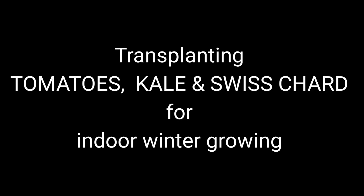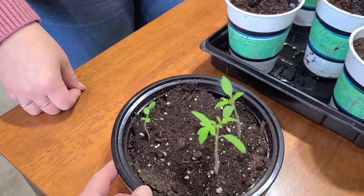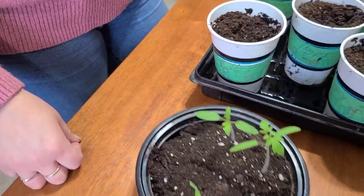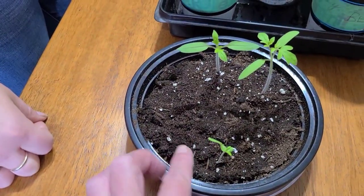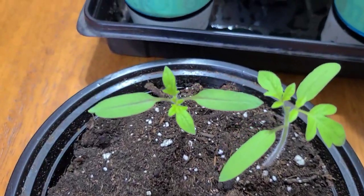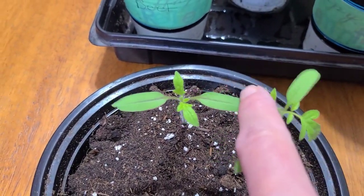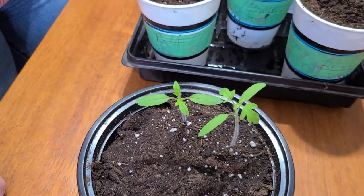We're back, and we're going to show you how to transplant our tomatoes, kale, and Swiss chard. For those who remember when I planted these, I planted two heirloom beefsteak and two heirloom Brandywine. Only one Brandywine came up. The Brandywine is not doing the best but is starting to get a true leaf, whereas the beefsteaks already have their true leaves. These outer leaves are the ones they originally start with, and once the true leaves appear, it's time to transplant.